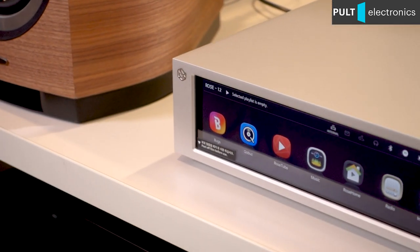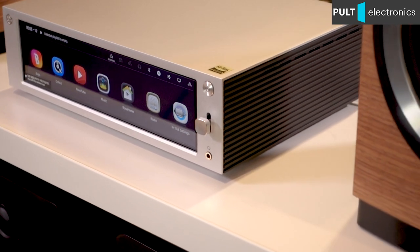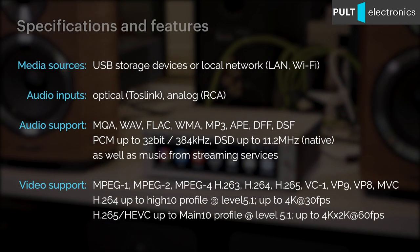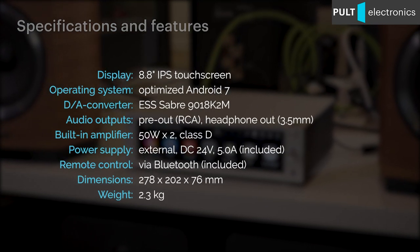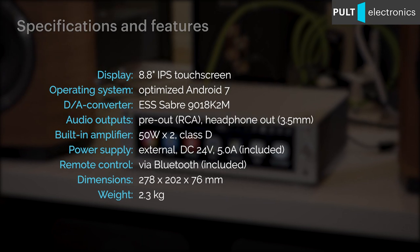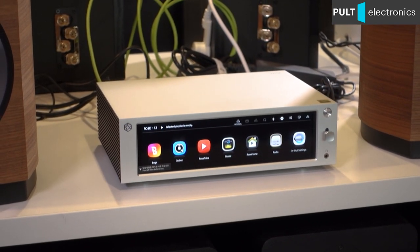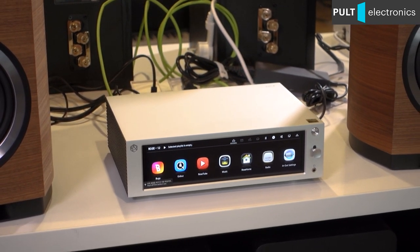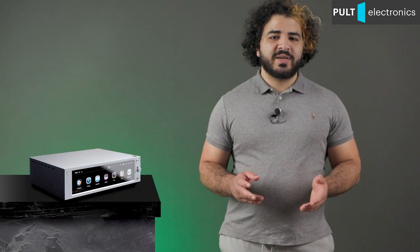The body of the device is made of steel, but the front and top panels are made of anodized aluminum — looks great! The audio part of the player is based on the ESS Sabre ES9038K2M chip, as well as proprietary power separation technology and jitter suppression. There is an optical input to work in external DAC mode. Moreover, there is one analog input and a headphone output. The capabilities of this little device can blow your mind.